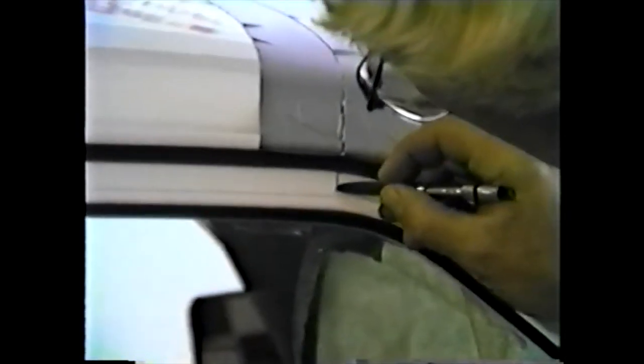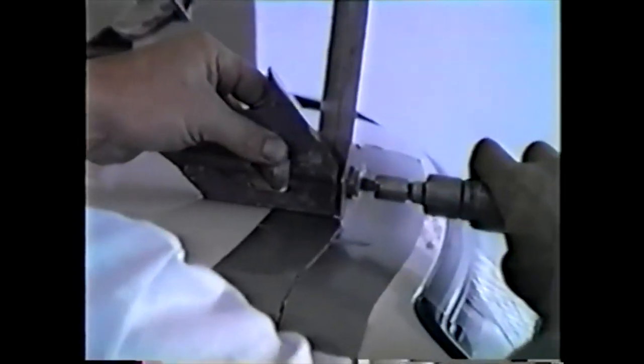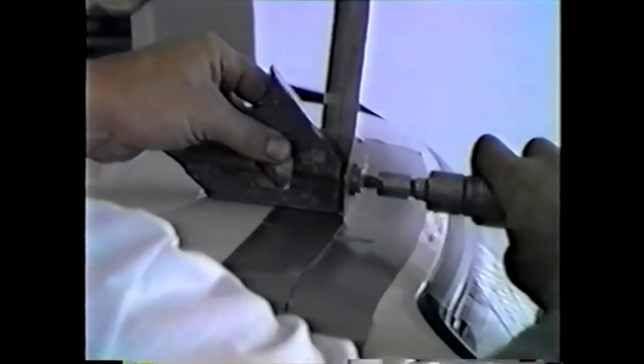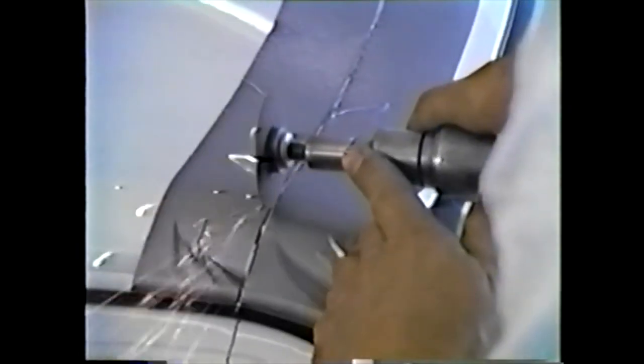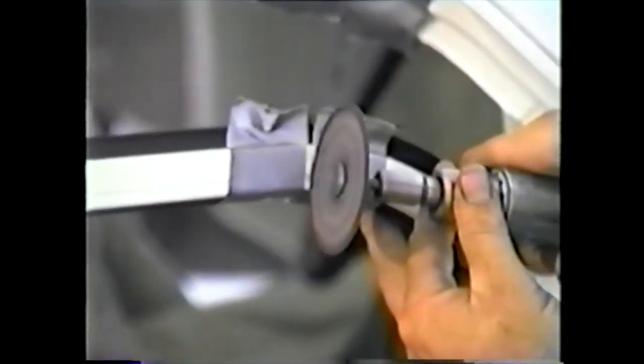Mark your front door frame, continuing your line from your roof. Make sure your cut angle is 90 degrees in relationship to the top of the roof. Make sure you use safety goggles and begin the cut with your die grinder. Move slow, not penetrating on your first cut. Make two or three passes, then continue the cut on down through your door frame.